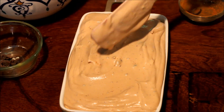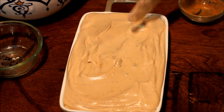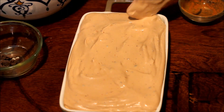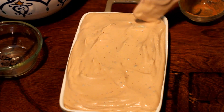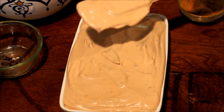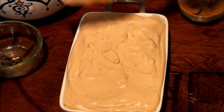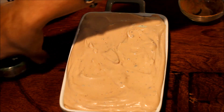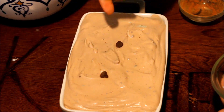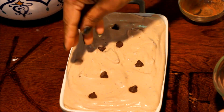Now the mixture will be ready. Then we will set the temperature in the fridge — we will set the temperature in the center. We will set the ice cream and add the ice cream.